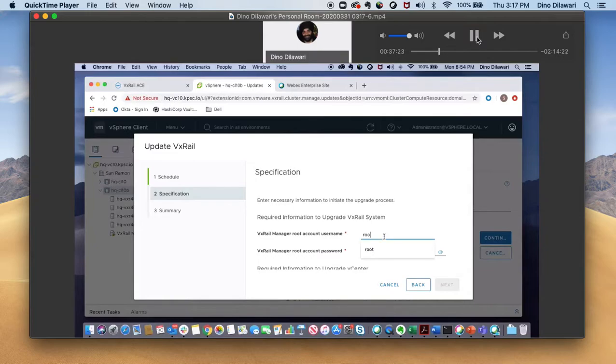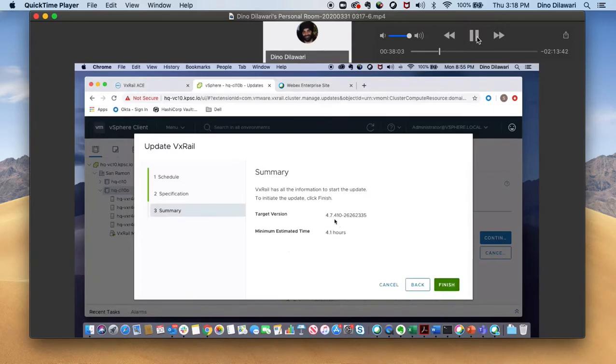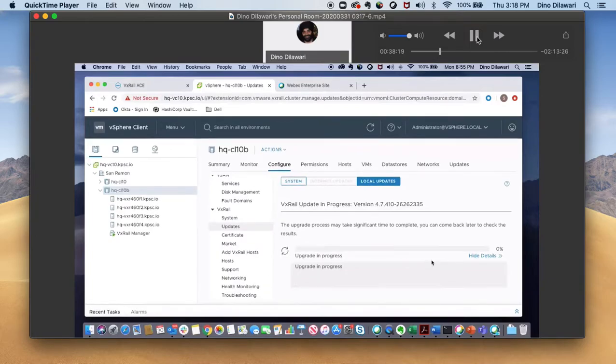It's going to ask me for some credentials information. It's telling us the target version we're upgrading to and the estimated time for the entire upgrade process. Go ahead and click finish. And the update is in progress. This window will be live as the update goes on.